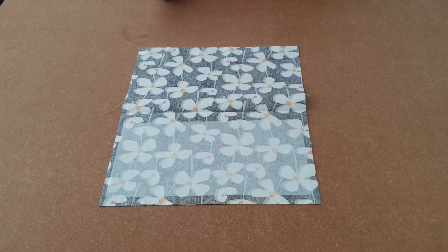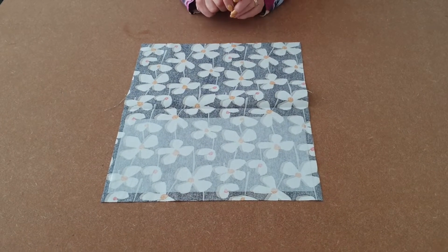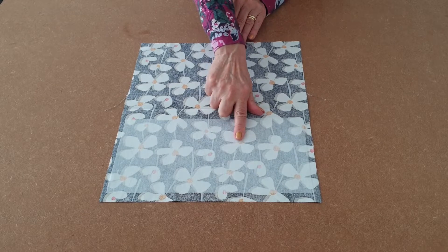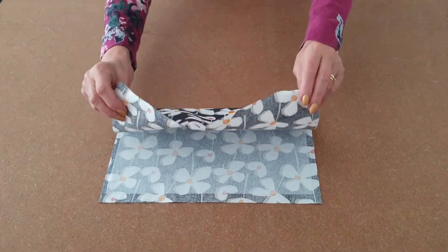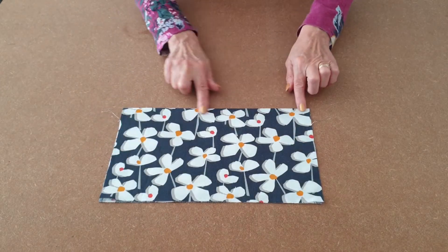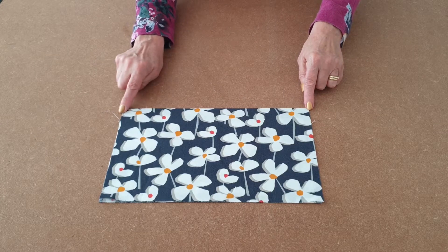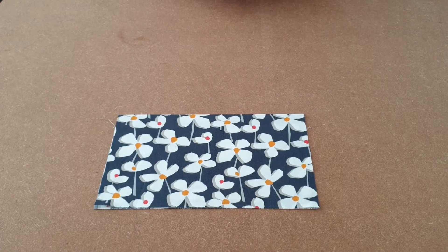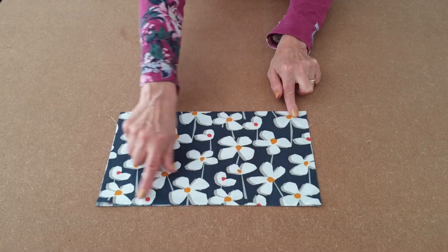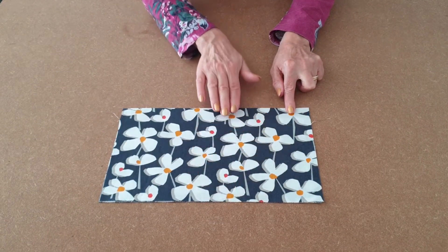Now we'll start with the pockets. Take one of your pocket pieces and add interfacing to one half of it, as I've done. Then simply fold it in half. Take it to your machine and topstitch all along there, and repeat for the other one. Remember, if you're using directional fabric, that will be the bottom of your bag, so you've got to make sure that your pattern is going the right way.